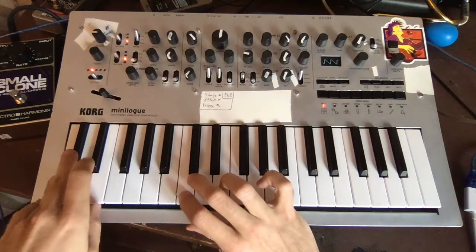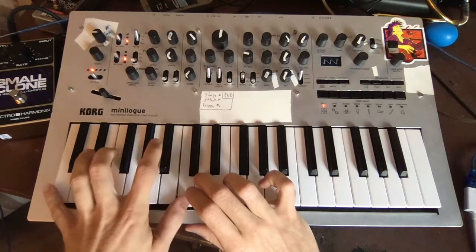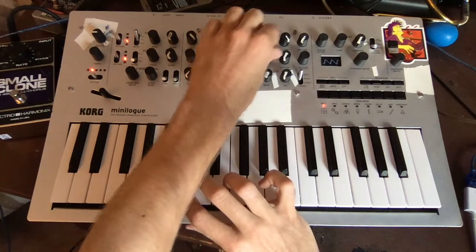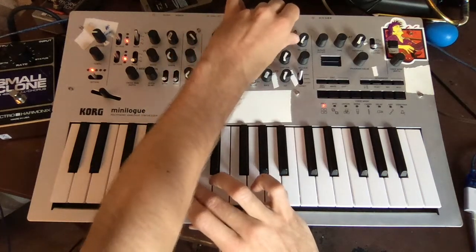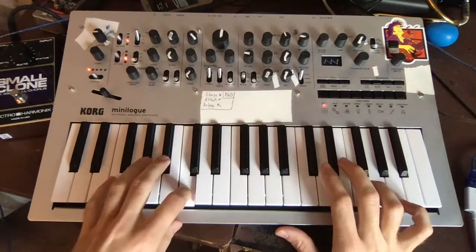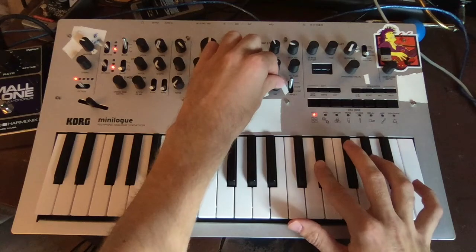This is where you can get creative and really make the patch your own. The amp attack should be just slow enough to not be clicky. Get those envelopes snappy but in a vintage way — so actually not too snappy. Throw some slow vibrato on there to make it sound like a warped record, and poof,